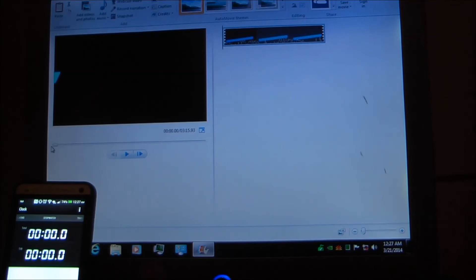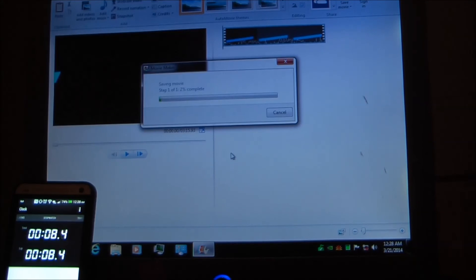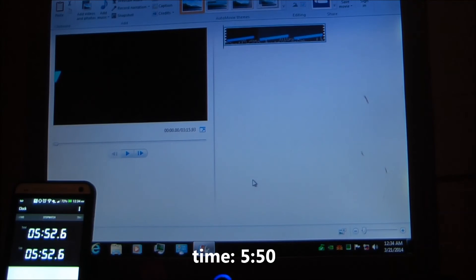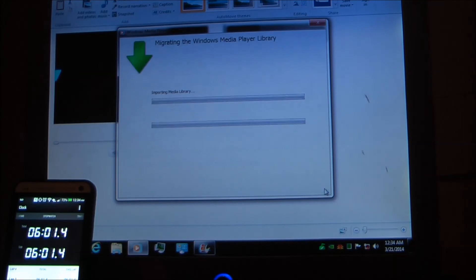Alright, so I've got the video here — it's just a video of the Mothership powering up. I'll speed this rendering up, it could take a while. And we're back at about 6 minutes in.